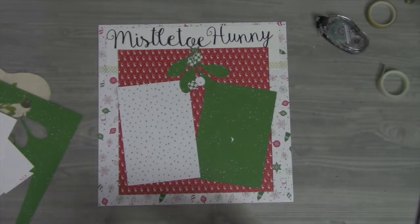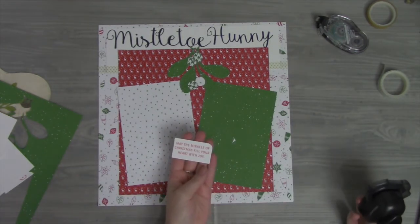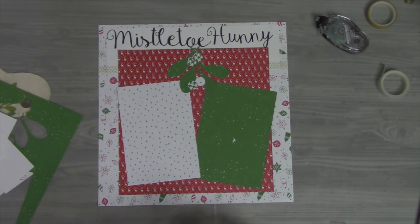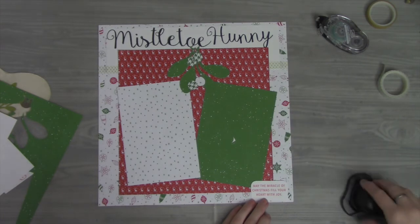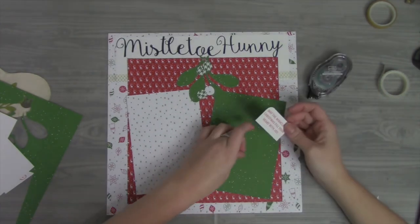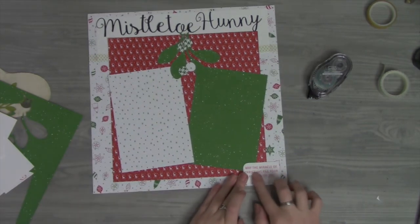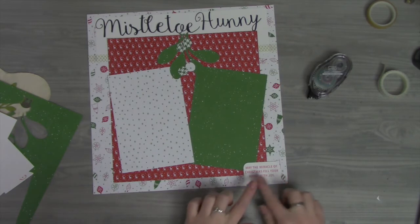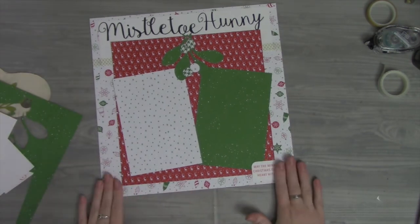I did this stamp from the set Snowflake Sentiments — it says 'May the miracle of Christmas fill your heart with joy.' I think it's really cute if we're going to do the kissing picture. I'm going to round the corners of this and put it down here in the corner, just to give a little bit more to it. I left enough white space there to write the year 2017 on it. So that's our layout for today!